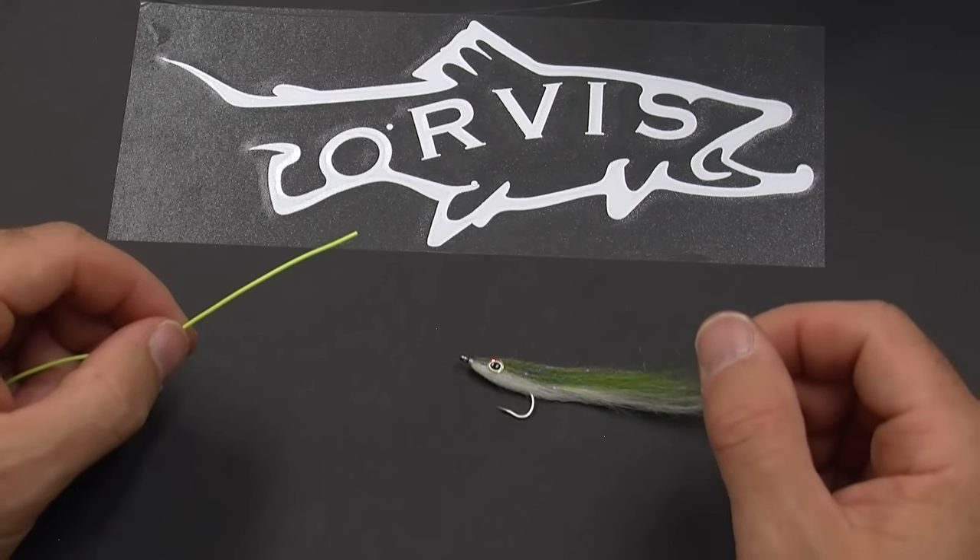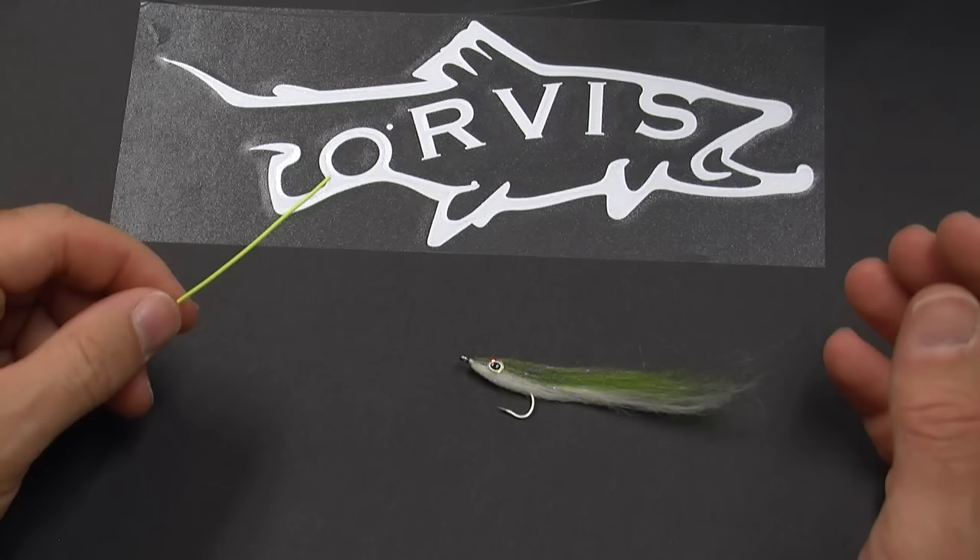Hi, this is Phil Monaghan from the Orvis Company. A lot of you probably know the perfection loop because you use it to attach your leader to the end of the fly line. But did you know you can also use it to attach the fly?